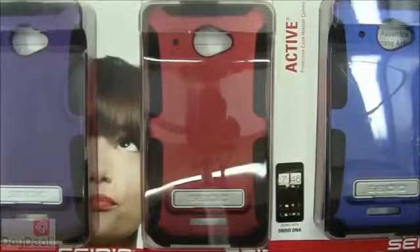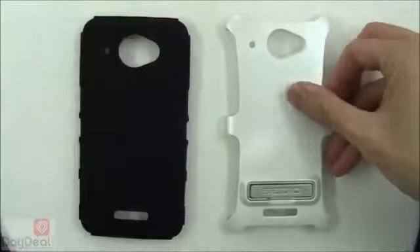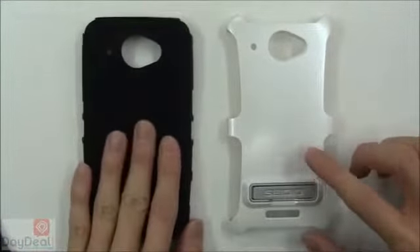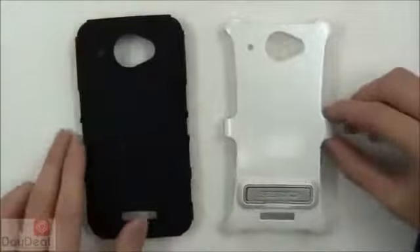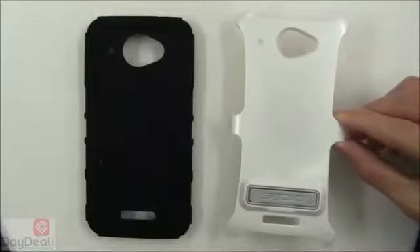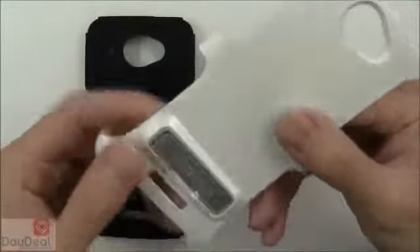Let's take a close look at the case. For those unfamiliar with the Seidio Active line, it's been around quite some time and is available for many different devices. It is a dual-layered case comprising a silicone skin and a polycarbonate shell — they work together and not separately. The skin is a little loose on the phone on its own, which is what the shell addresses: it keeps the skin on the phone and reinforces it. The shell by itself is also a bit large, so it won't fit properly without the skin.